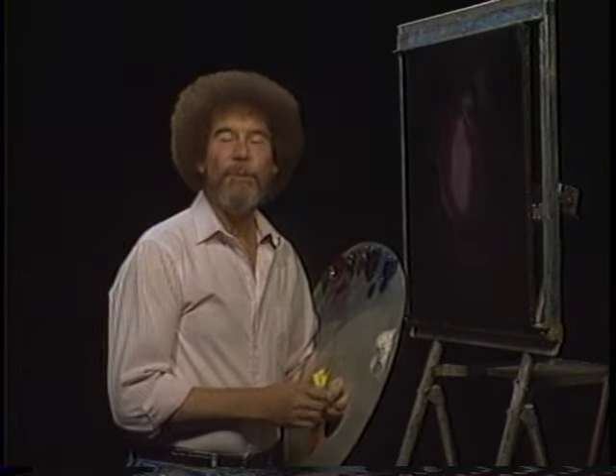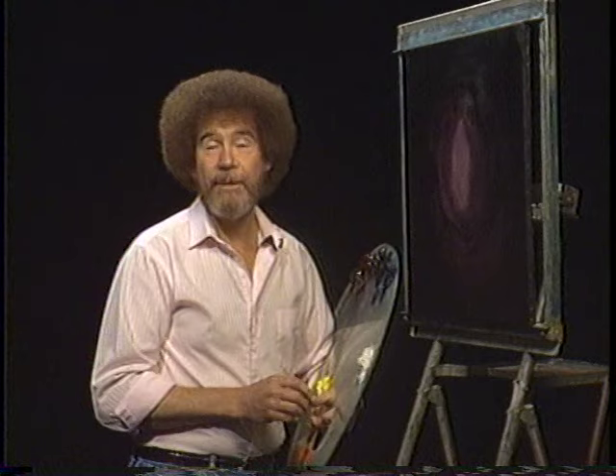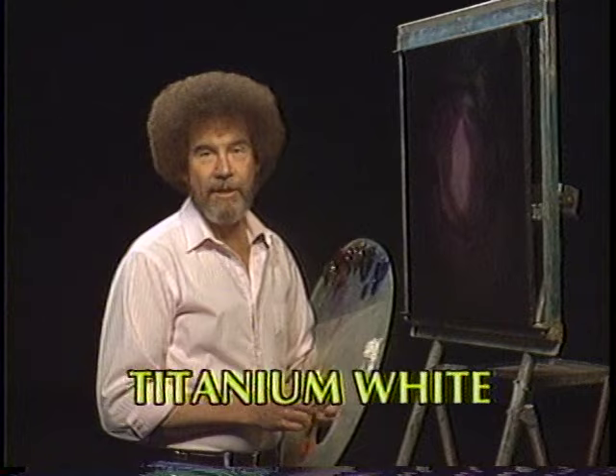Hi, welcome back. I'm certainly glad you could join me today. I thought today we'd just do a fantastic little painting, maybe sort of like a little fantasy painting. I think you'll enjoy it. So let's have them run all the colors across the screen that you need to paint along with me.